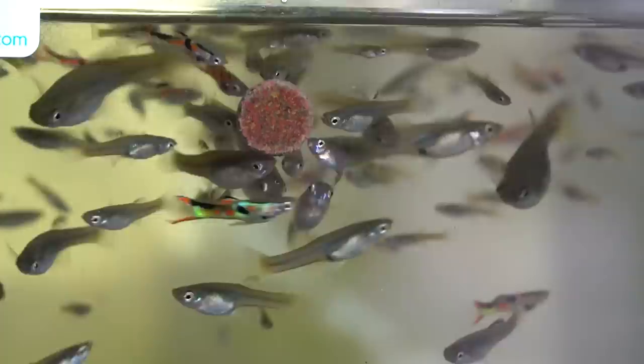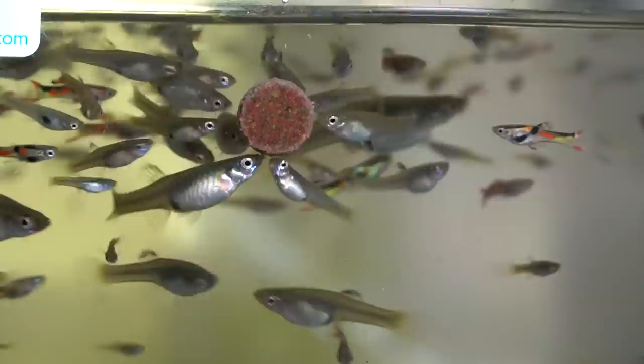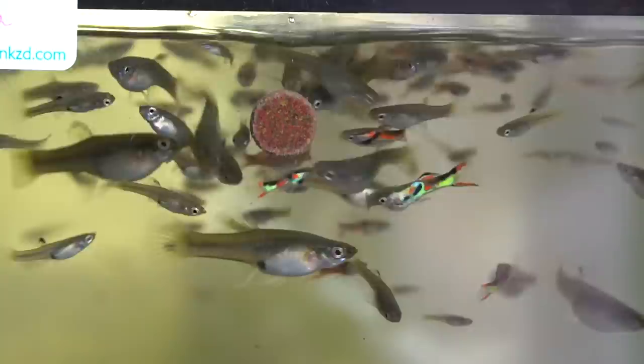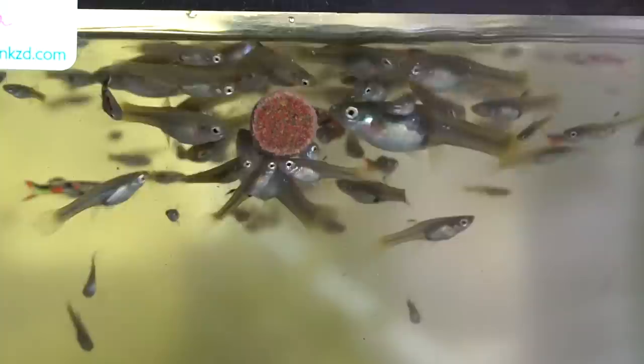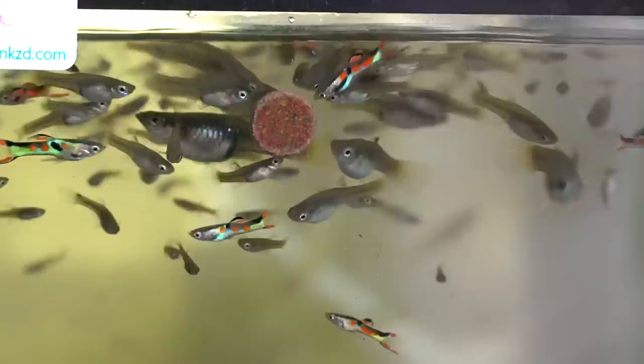I hope you guys have enjoyed seeing some of the new pickups in the fish room this week. Make sure you're subscribed with that notification bell on so you don't miss any of my upcoming videos. I will be in Canada this weekend — hoping to get some footage before I go, but it's possible I may miss Sunday's video because I will be speaking. It is a members-only event, but it's only $25 a year to be a member, and I have information on that on my website and my business Facebook page. I hope to see a lot of you there.